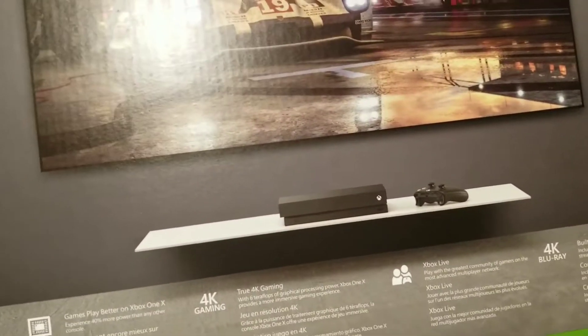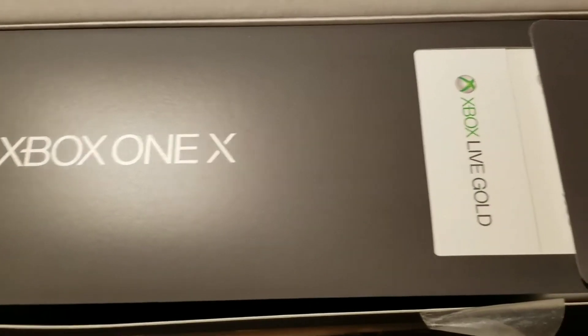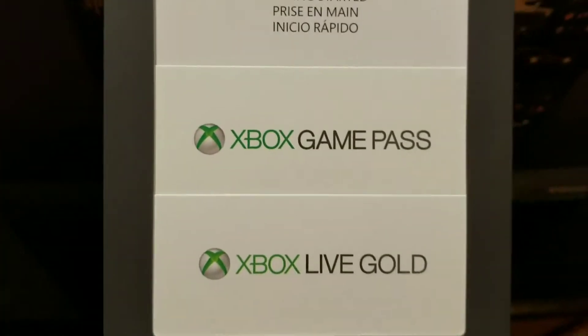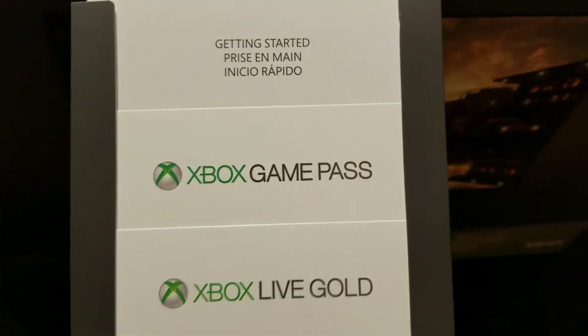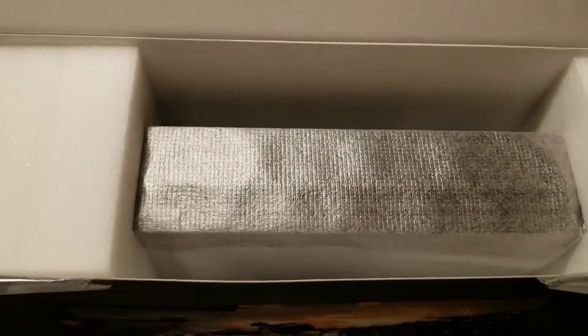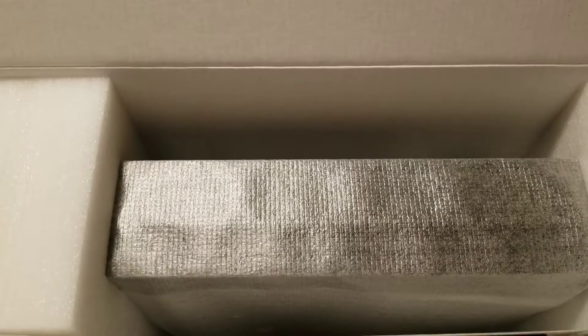Inside you have your Xbox One Xbox Live promo card, and you also get a game pass in here. The styrofoam is even different in here — it's white, whereas the Project Scorpio edition has black styrofoam.